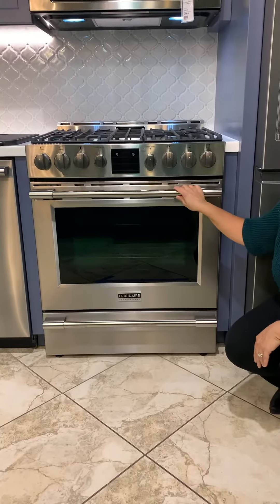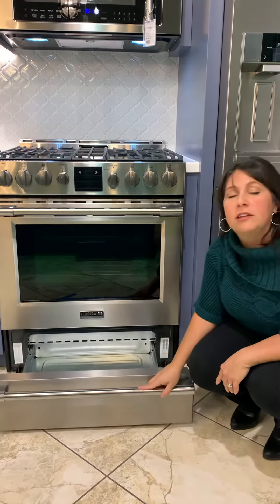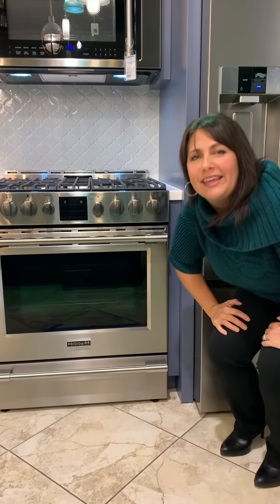Then we have the nice design out here with your bold handlebars, and you also have your easy glide shelf on the bottom. If you have any other questions, let me know. Thank you.